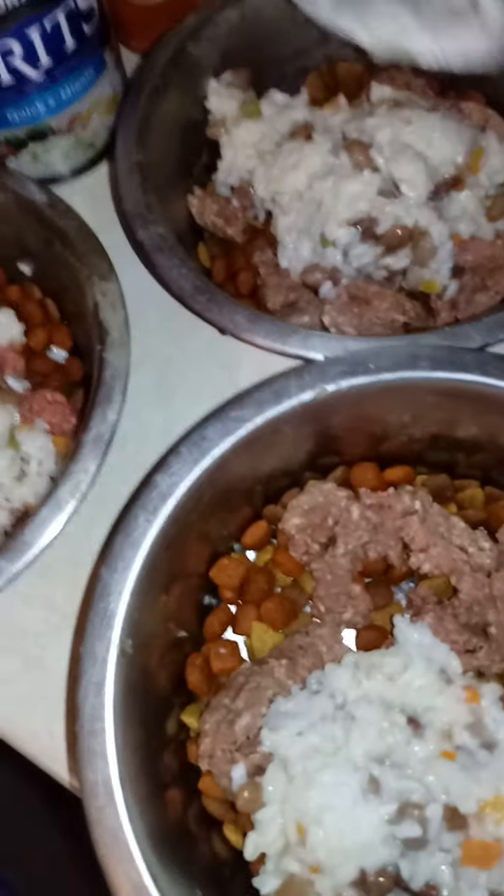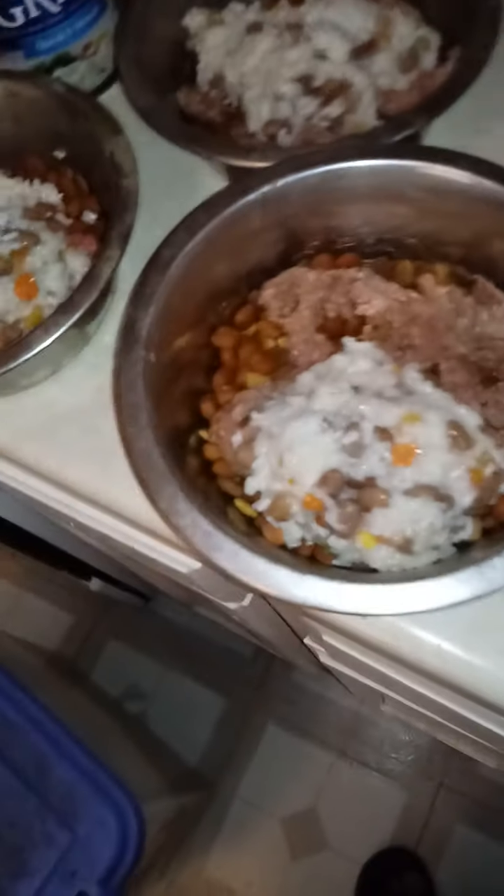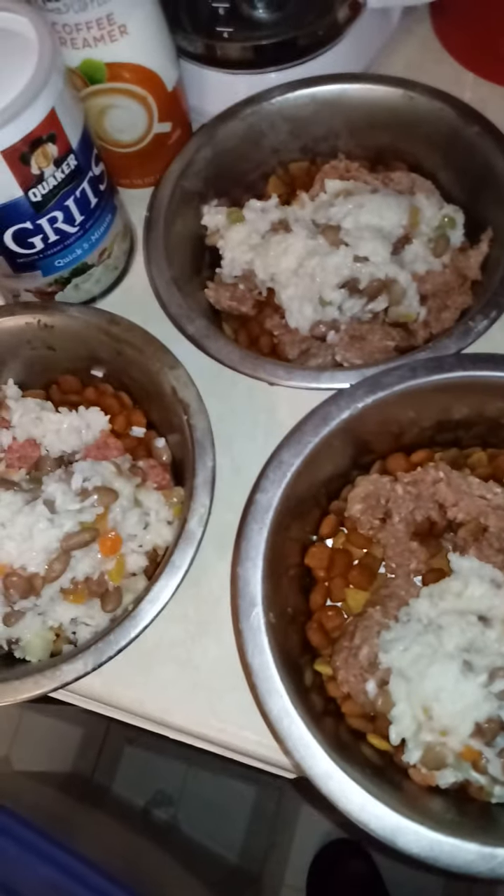Now get your big scoop and drop it in the bowl — big scoop, drop in the bowl — for each dog. Now mix all of it up.